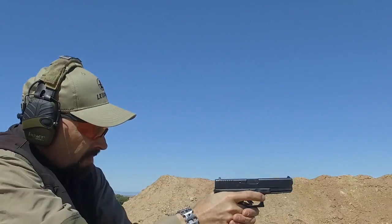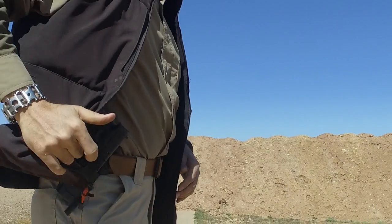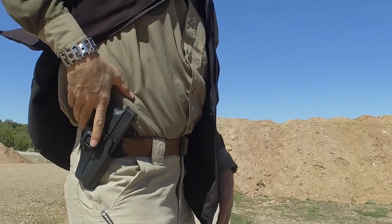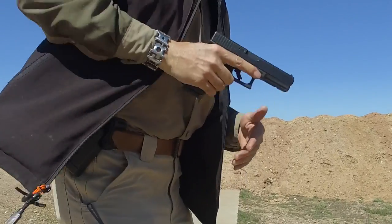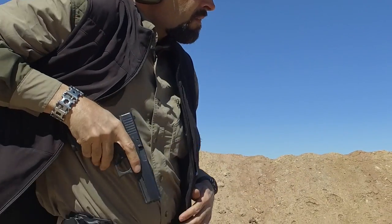A wide mouth and speed cut design make it easy to reholster quickly and also to get a good firing grip on the gun during drawing. The CQC has a deeper finger channel that guides the finger to the release lever and allows the finger to slide along the holster to index on the side of the slide for safety.